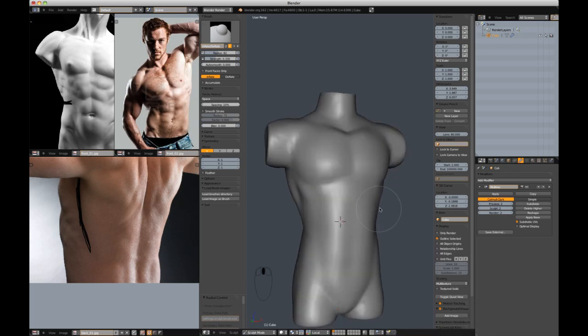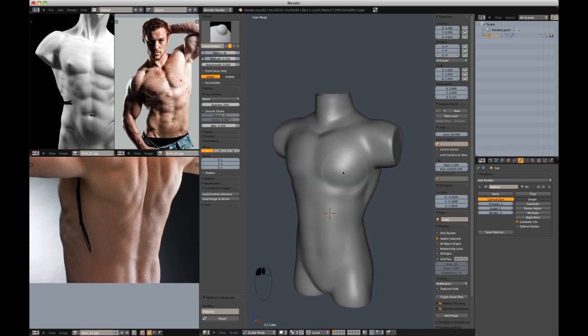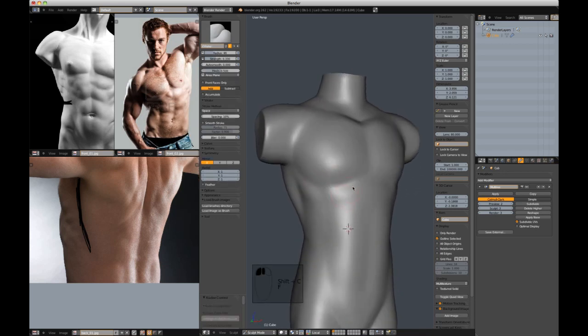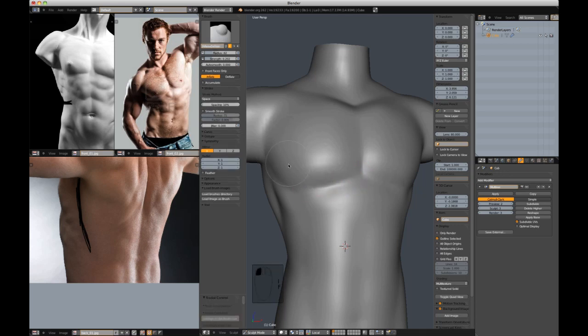I think I've run out of resolution, so I'm going to subdivide one more time. That gives us a little more resolution, and then I'll start strengthening our creases and shapes in general. I'll start to add more definition. Shift-C and inflate are the key players right now.